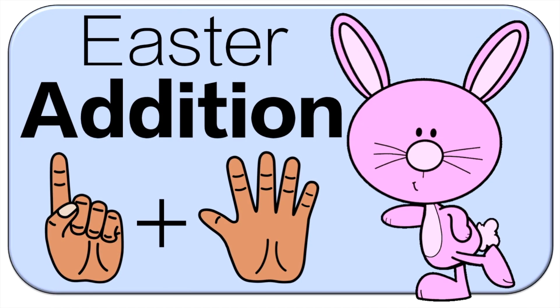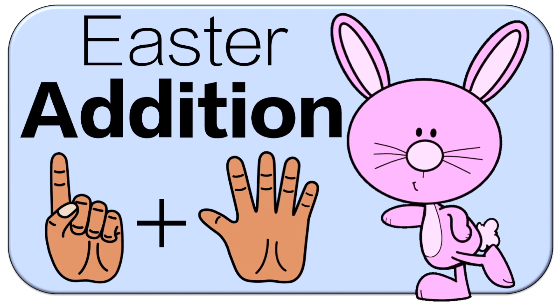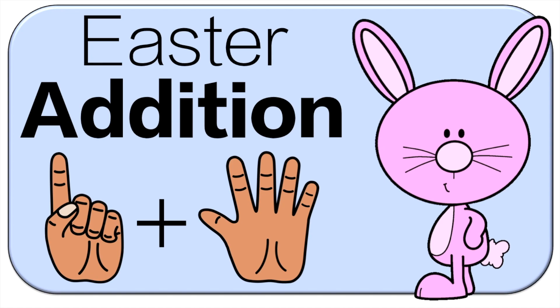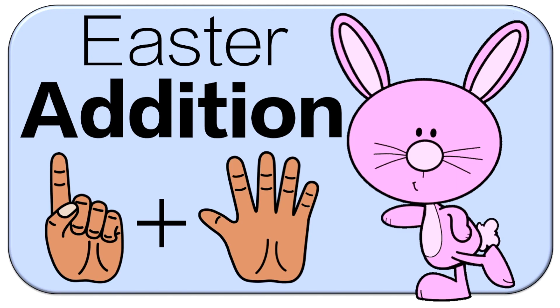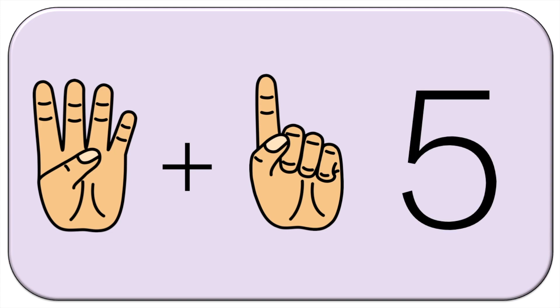Hello and welcome to Active Math Games. Today we're doing Easter edition. We're going to go over the first one together, then you'll be on your own. Let's get started. So you're going to add the fingers and then shout out your answer. Five.